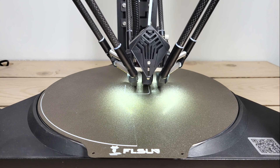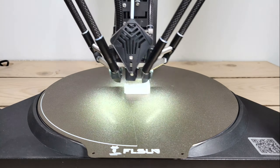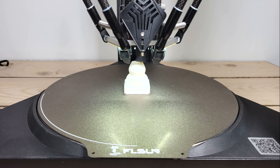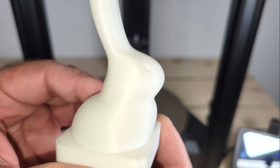The last test file that I tried was a rabbet. This took around 30 minutes, and it's flawless.